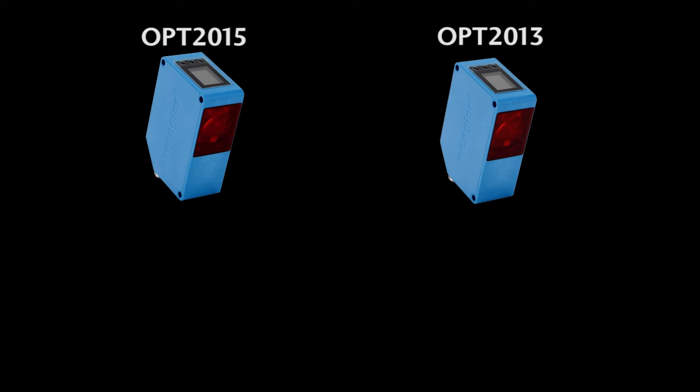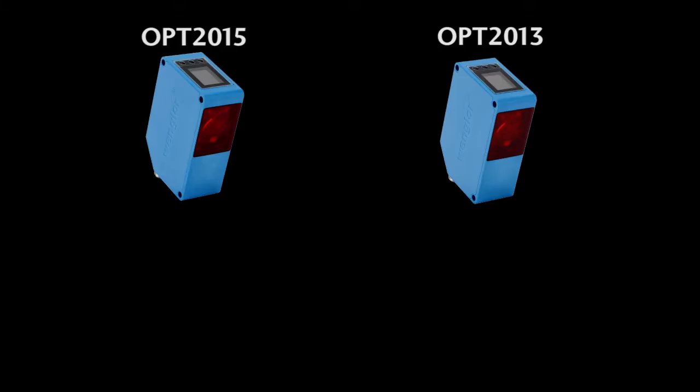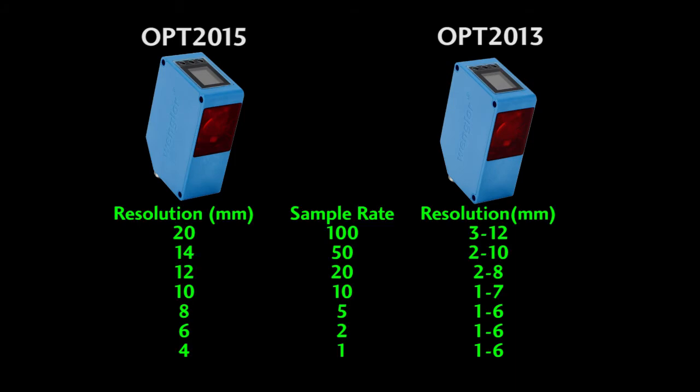Really, the only differences between the two are the 2013 has a 10 meter range, the 2015 has a 100 meter range, the 2013 is a class 2 laser, and the 2015 is a class 1 laser, so the safety concerns are a little different. The resolution is a little coarser for the longer range sensor, and just like the 2013, resolution is a function of the sample rate that you select.